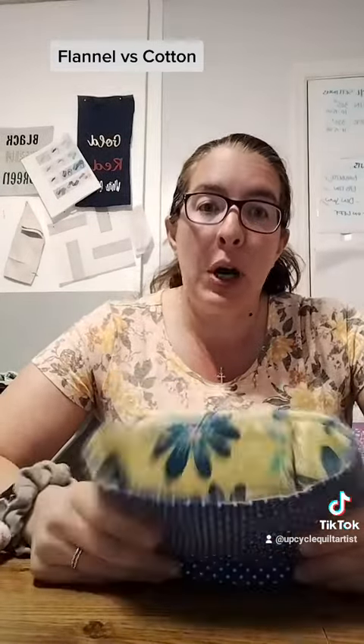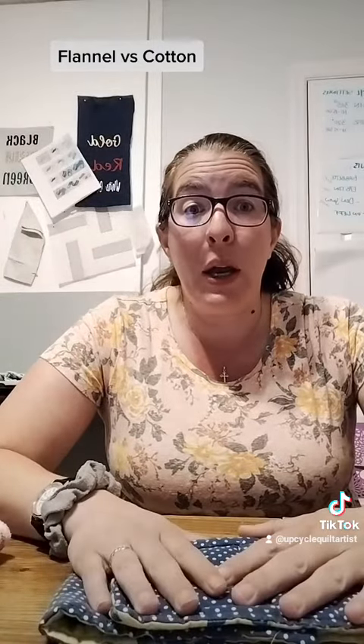The flannel fleece I pretty much always do over clothes, unless it's wintertime and you're wearing kind of a bigger t-shirt or a sweater. So if your child has a heart condition, or they have a tendency to sweat or get overheated really easily, the double cotton is probably the way to go.